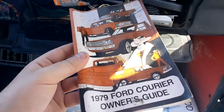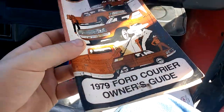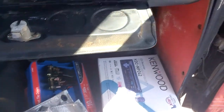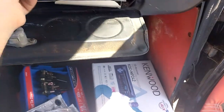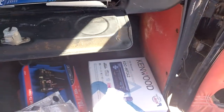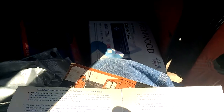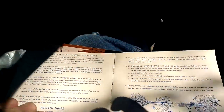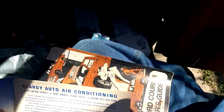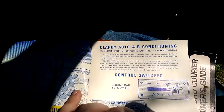Got the little book to it too - and the '79. There's the booklet for the Clarity auto air conditioning.